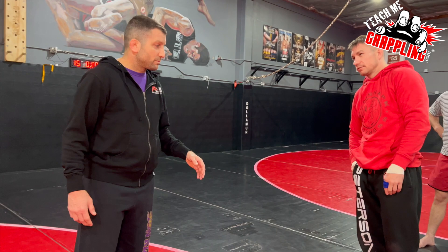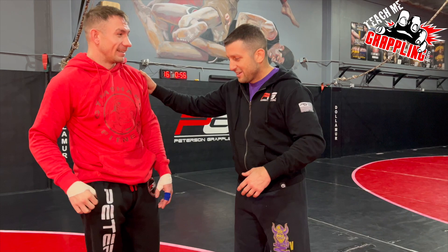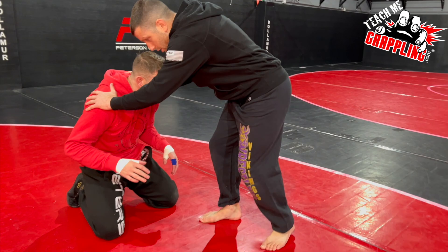We're gonna hit the Dave Schultz. We're gonna snap this guy down. We got our drill: push, snap, shoulder.